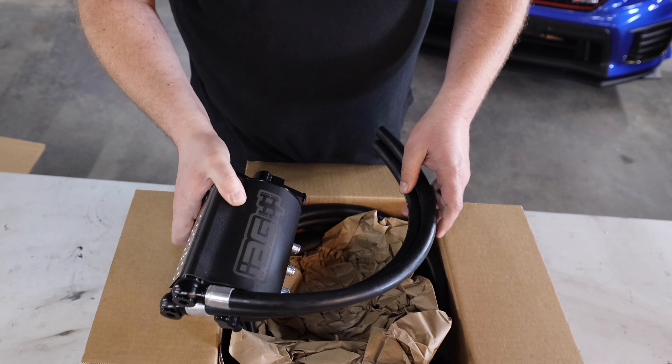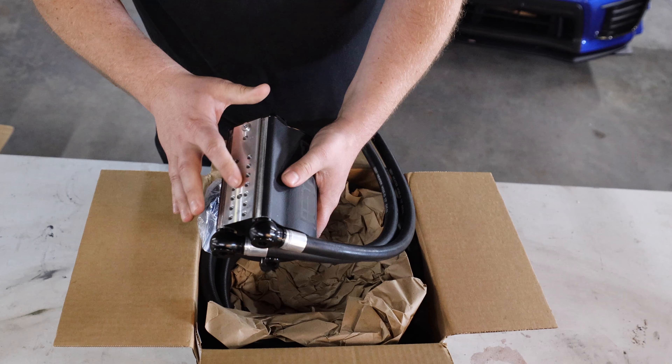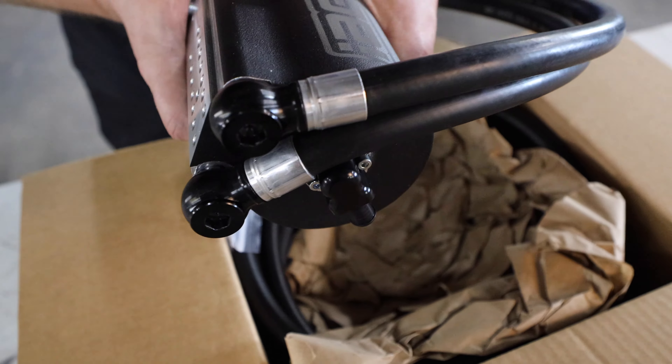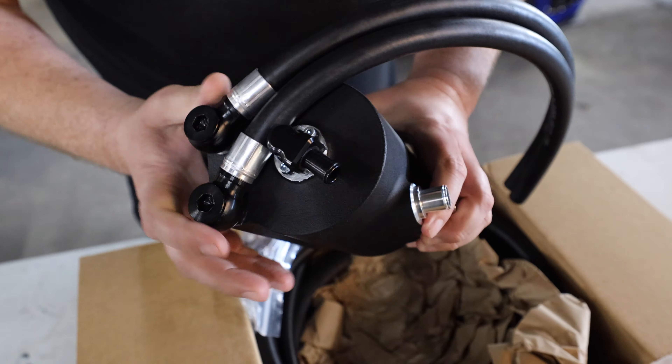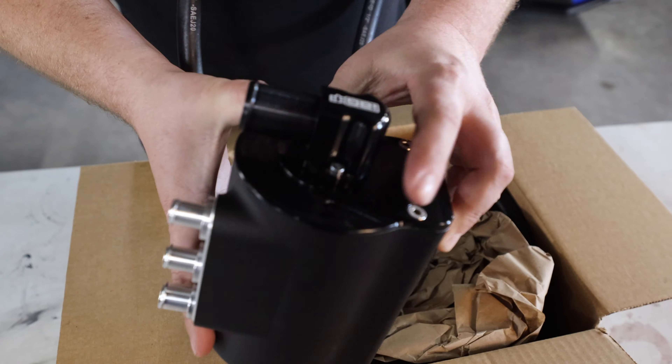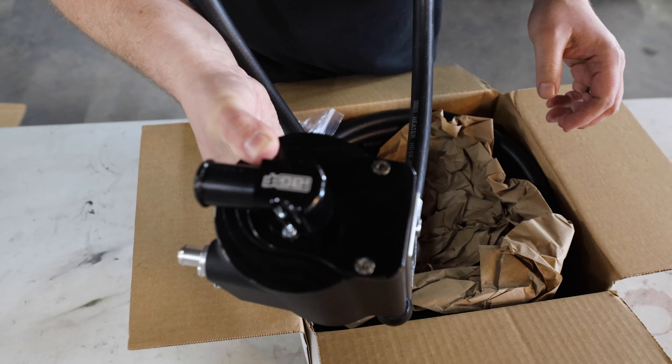Top quality — it has different mounting places and it's got banjo bolts now, so that's actually really cool. Really high quality machine work.